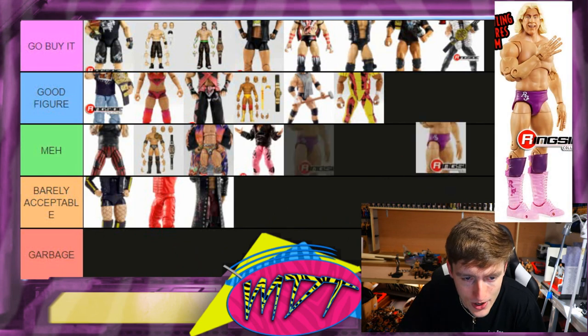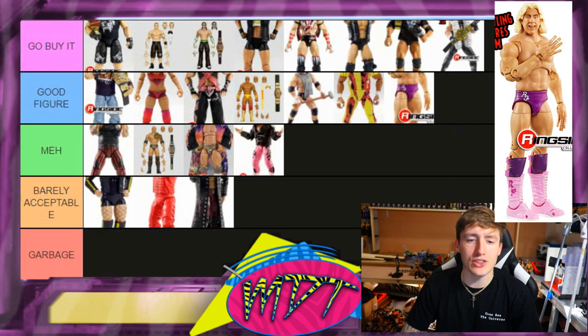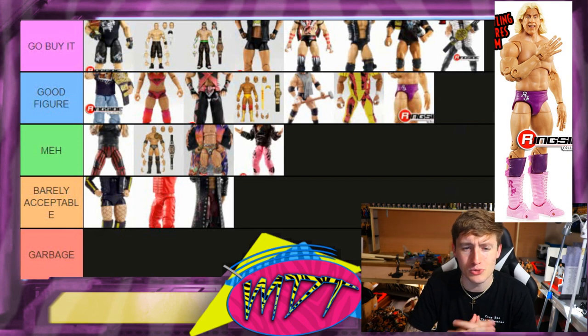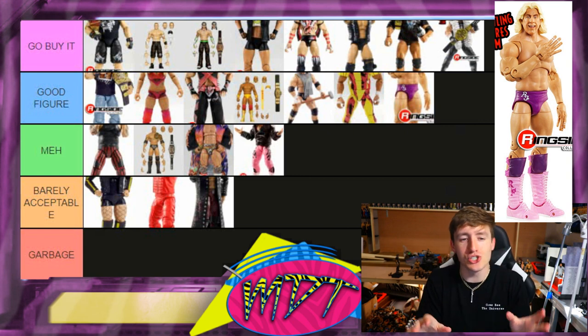Last but not least we have Ric Flair — I'm putting this in Good Figure. I love the cloth robe, I like the torso and the attire, but his head sculpts look a little bit goofy or a little bit off — something's not completely right about it. Good Figure. And that does it for every WWE Ultimate Edition ranked from worst to best.